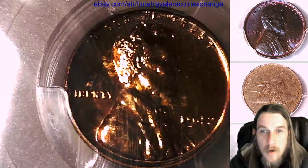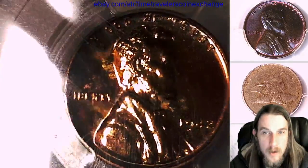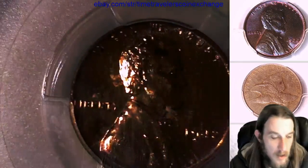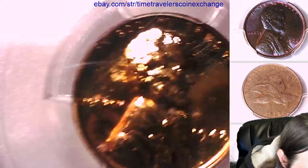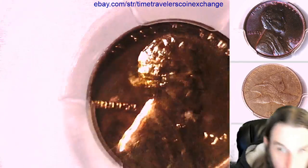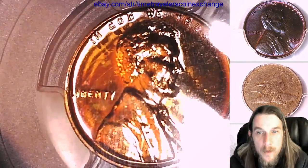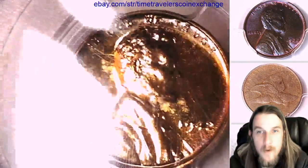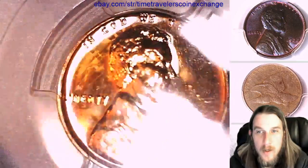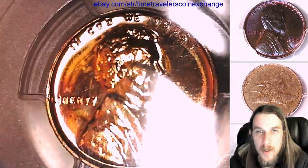This one almost looks like it has a toned area right below Liberty. It's almost got a little small bullseye down there — just a little bit of color, like a pink ring with a little bit of blue. It's just a little bullseye down below Liberty there, kind of cool. That's the second one in a row we've looked at that has had something in the same area. Very interesting.